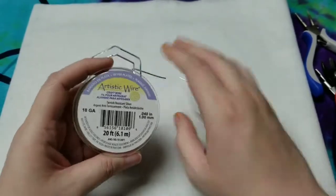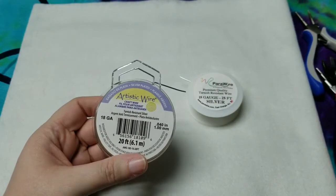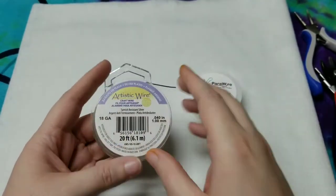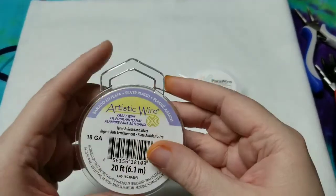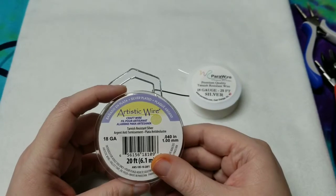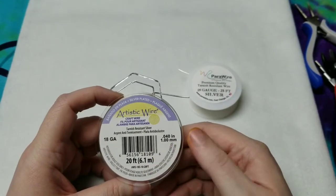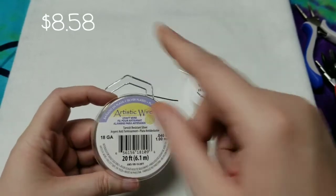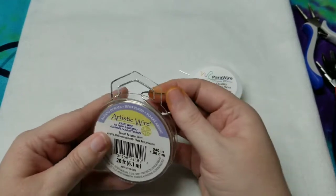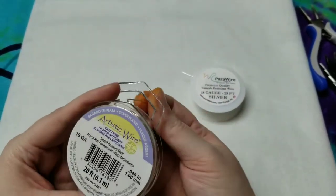So we will start with the Artistic Wire. I got this from Amazon — I will link both of these below and put the prices in the description as well as on screen. I believe this one was around seven or eight dollars, but I will find it and put the actual price on there.